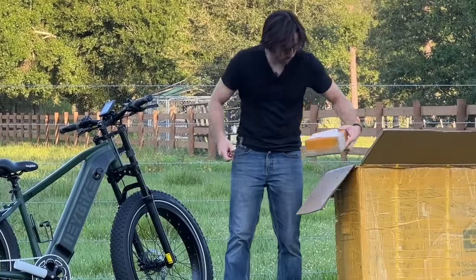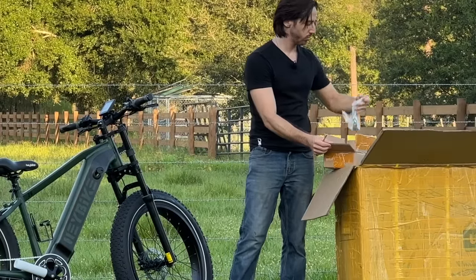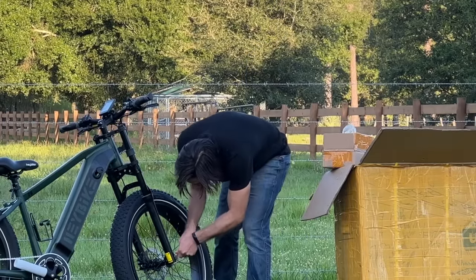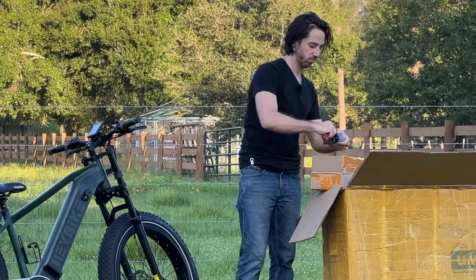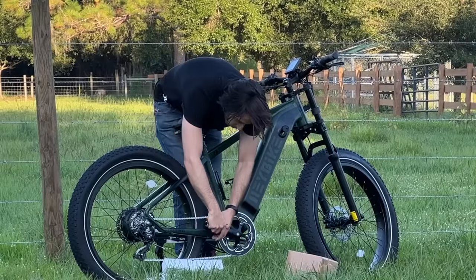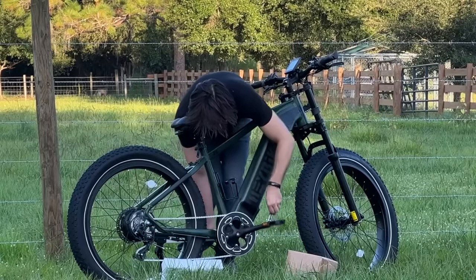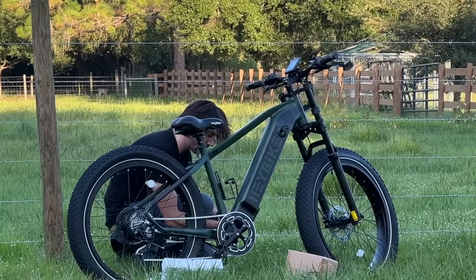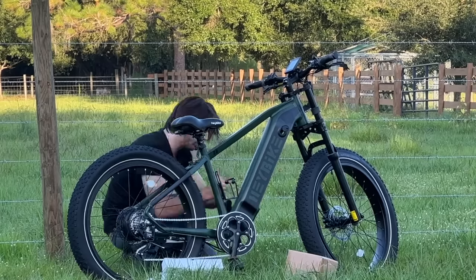Let's check out the accessories. Charger — always important. Some tools that I didn't use. We've got some nice little axle covers — let's actually put those on. I can pop those pretty covers on to make that look nice. And we have our pedals. I'll take my 15mm wrench out for this. Let's do the spinny-spinny round-round trick — tighten, tighten, tighten. Left side goes on the left side — no big twists there. Same thing, round and round we go. Pedals on.